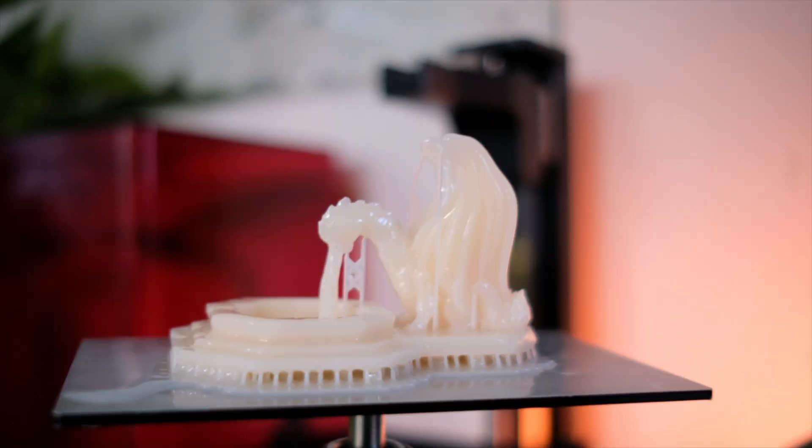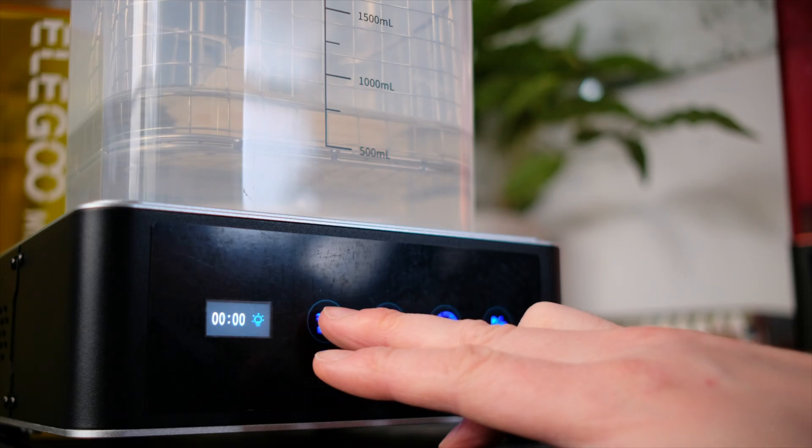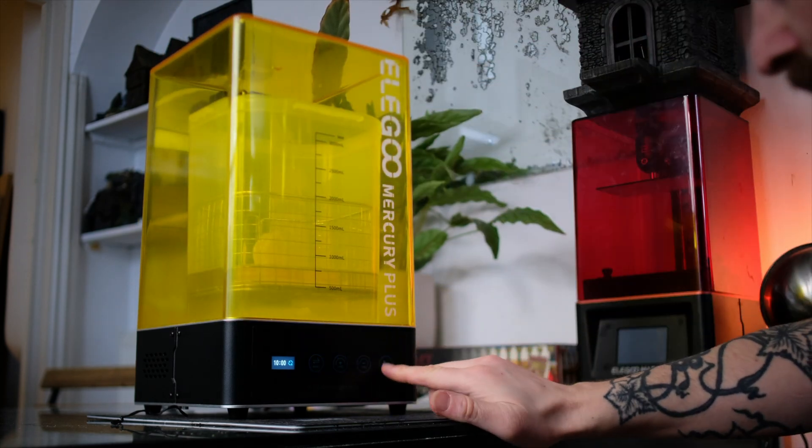Simply take your lovingly selected yet dubiously acquired 3D printed miniature. Remove it from the build plate of your Elegoo Mars 2 Pro. Place it into the beautifully aerodynamic wash basket, and place it into the ridiculously tall free lunch box that comes with the station. Ensure that your machine is set to wash, punch in your time settings, and press go.